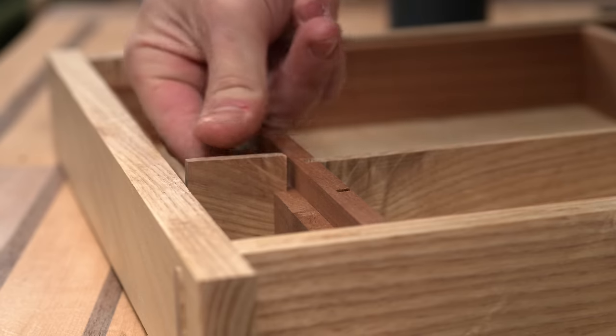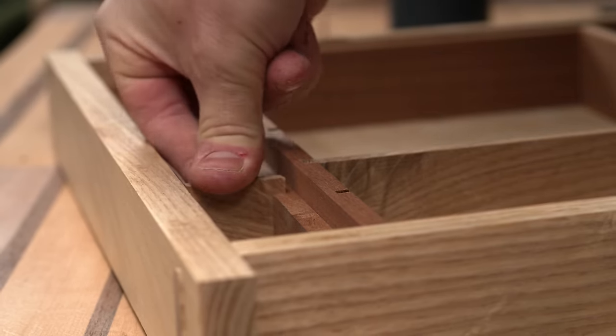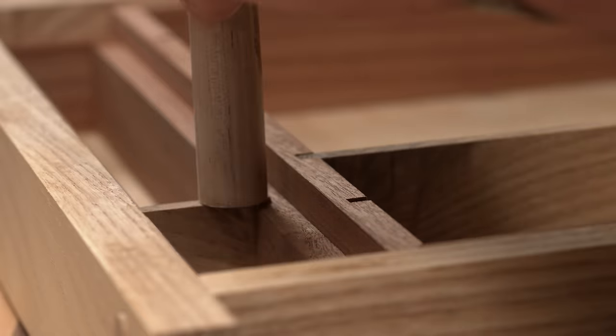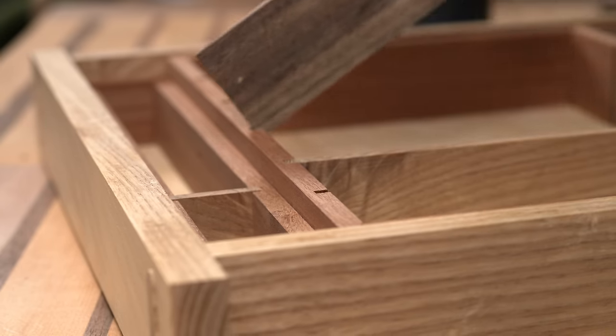In case you hadn't noticed, I've used very little measuring tools here because all the pieces are relative to one another. I could have taken some calipers to the planer, but I find any excuse to fine-tune with a hand plane a good excuse.